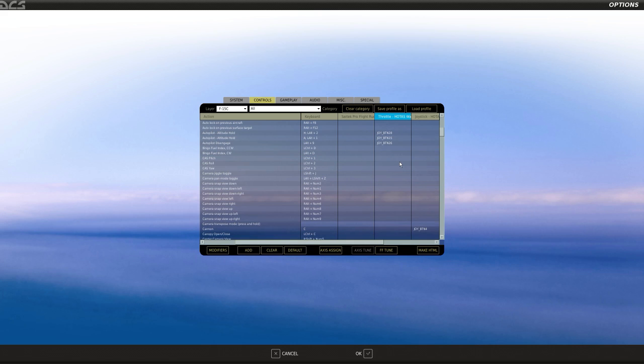Next is the autopilot. On my left throttle where my pinky switch is, I have attitude hold — the initial autopilot you need available. I have that on my pinky if I need it immediately. Next is altitude hold, set to the switch on my autopilot panel at the base of the throttle. I just like to have one autopilot option available without taking my hand off the throttle, which is why I use the pinky button. Don't forget the autopilot disengage — I use the autopilot engage/disengage button on the throttle autopilot panel.